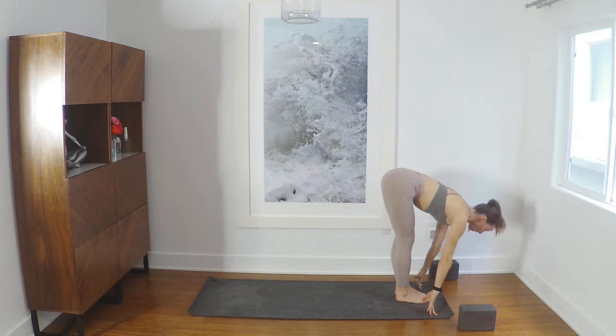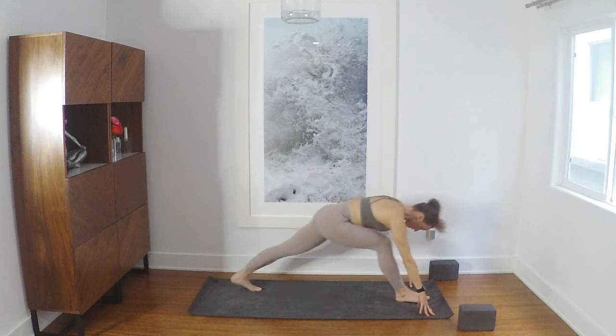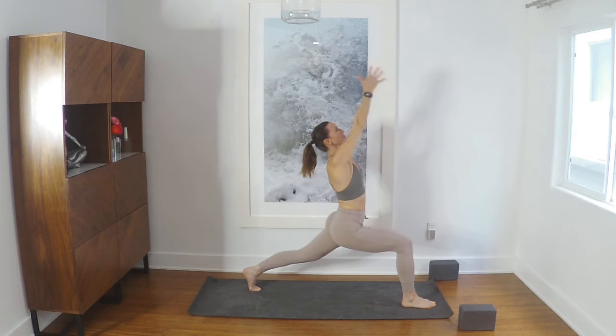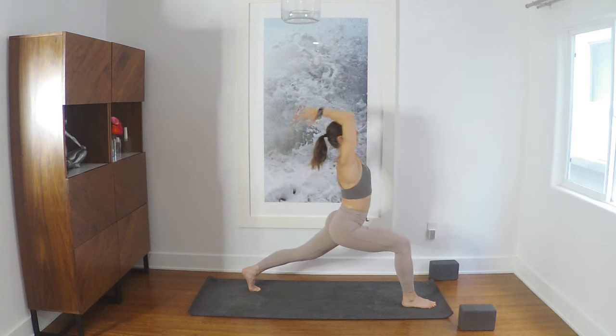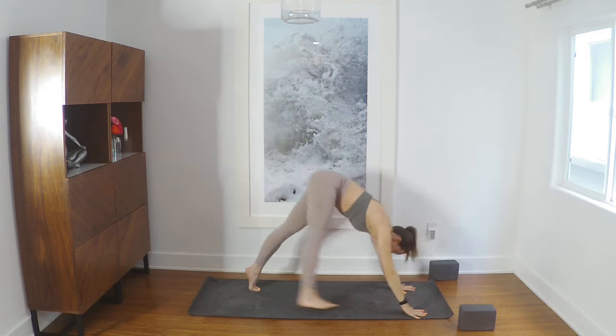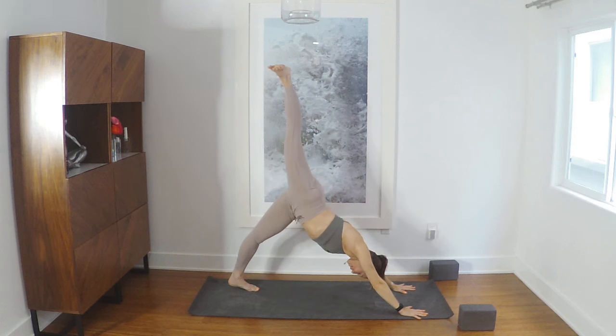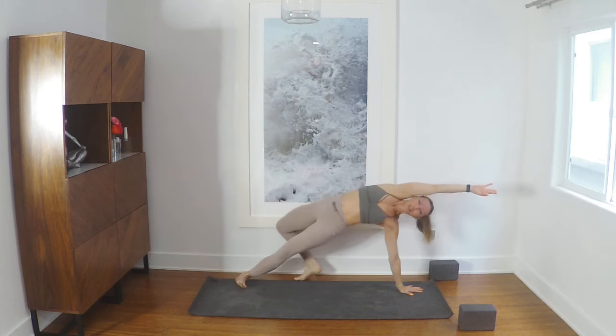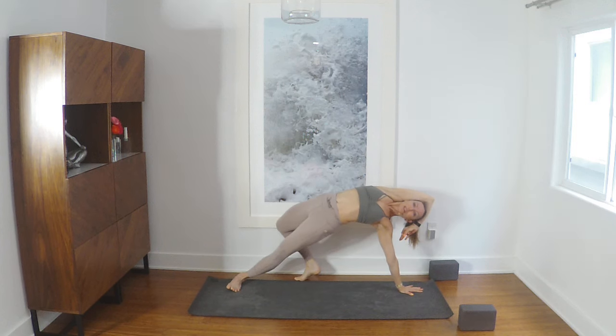Halfway inhale, left foot to the back of your mat — crescent lunge inhale, exhale hands down. Right leg to the sky — three-legged dog. Open the hips, bend the knee, if it's nice flip to wild thing. Or you could take Vasisthasana instead. Really, really well done.